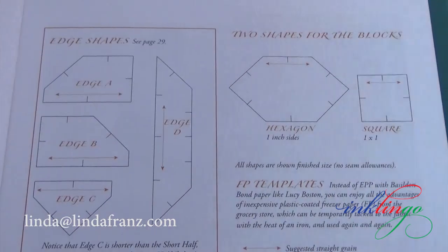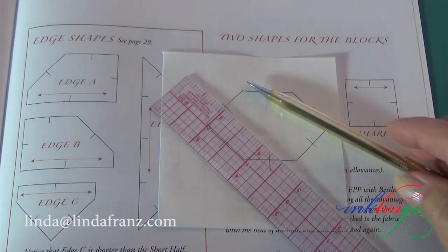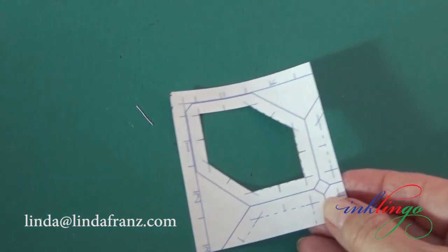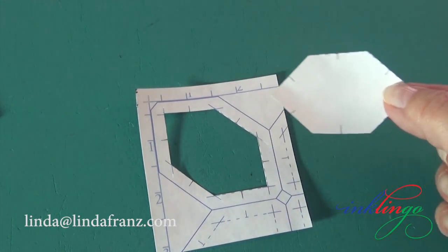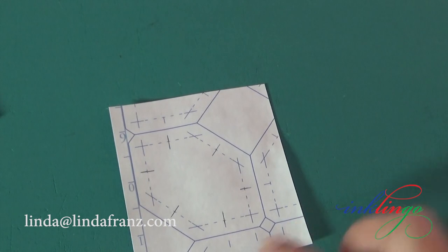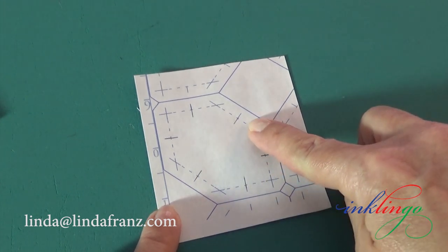You can draw or trace the hexagons from the book to make these two freezer paper shapes. Of course I print hexagons with seam allowances on freezer paper with Inklingo because I love printing. I cut the freezer paper into sections so I can have as many templates as I need. Next I want to cut on the stitching line with a rotary cutter or scissors, but before I do I want to extend the matching marks so I will have them on both shapes. I get a window template and a template without seam allowances from one section — two for one.